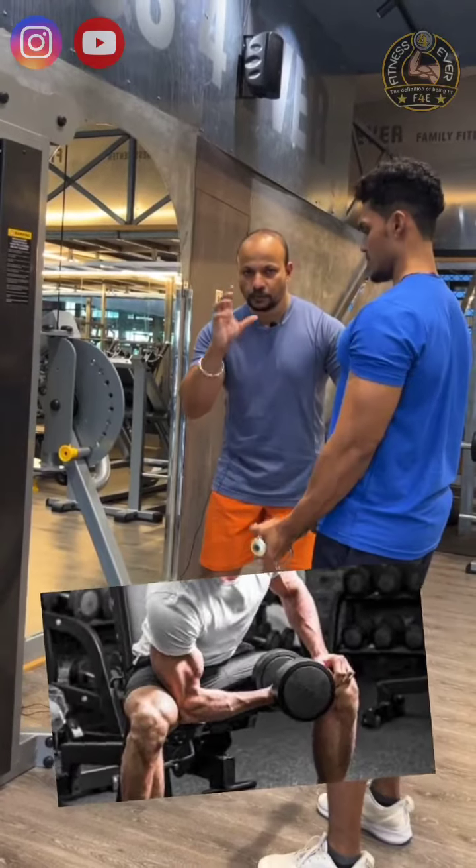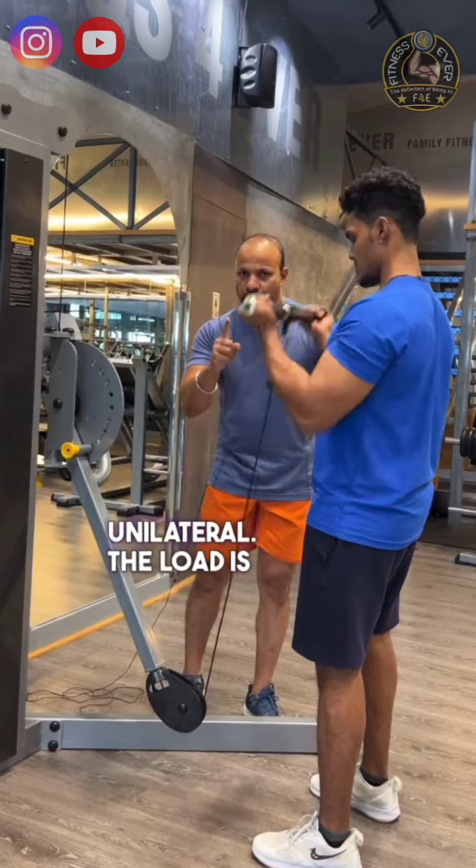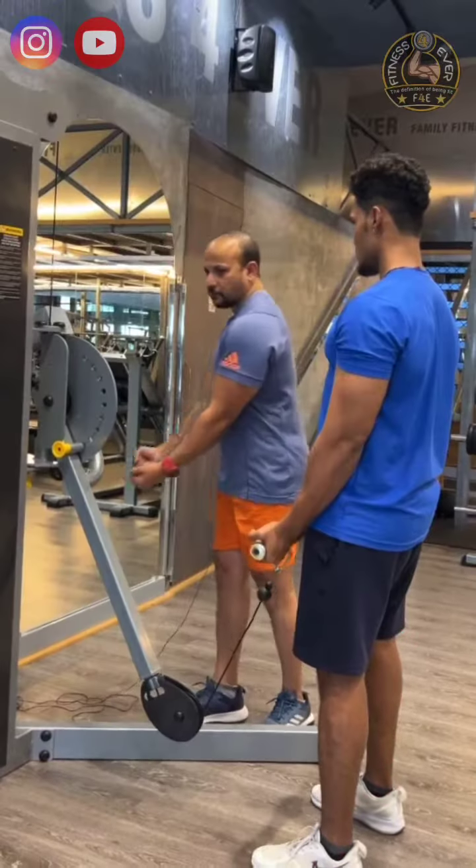This is the bilateral movement. I have a unilateral movement. We can use the bicep curl to load in front.